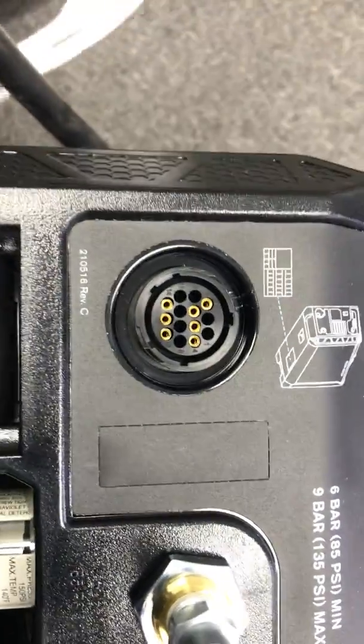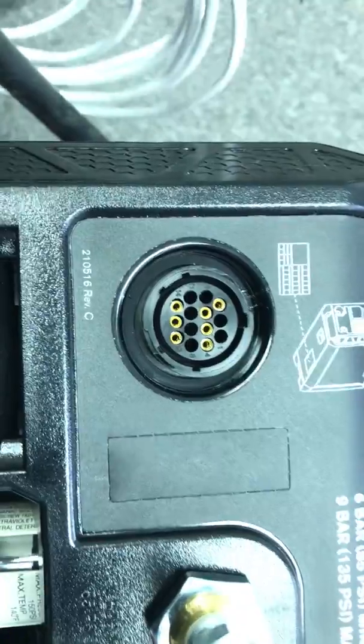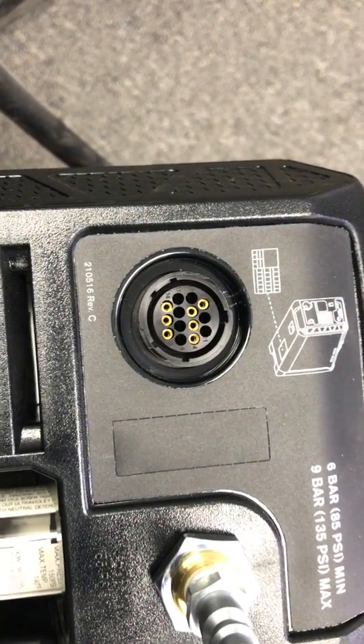And that's how you hook up the basic wiring setup on our system. The other one hooks into the P-port on the control box.